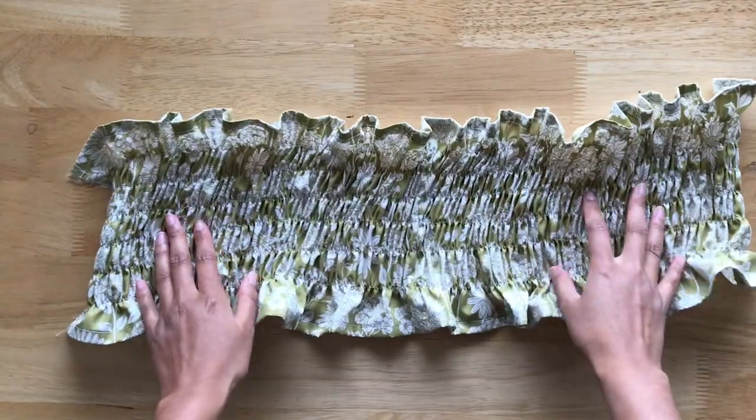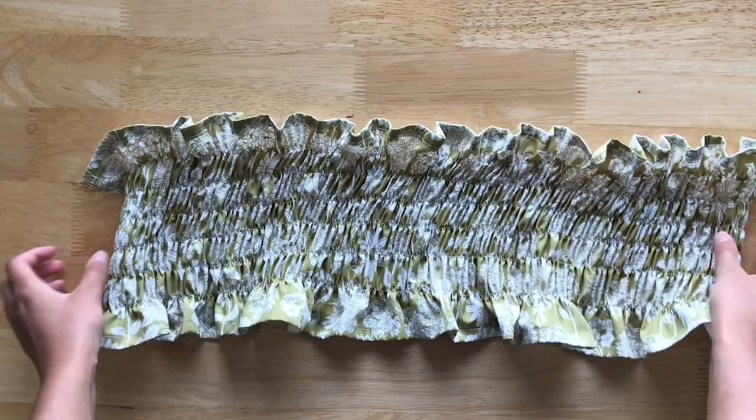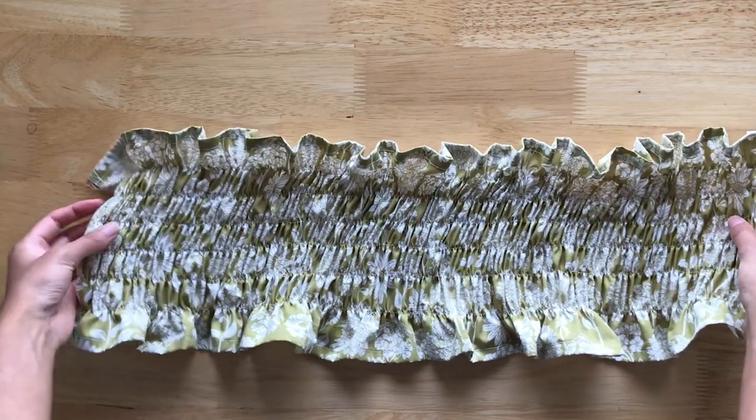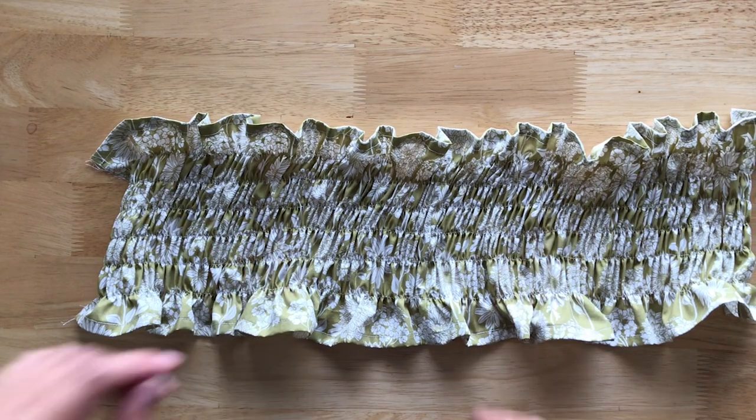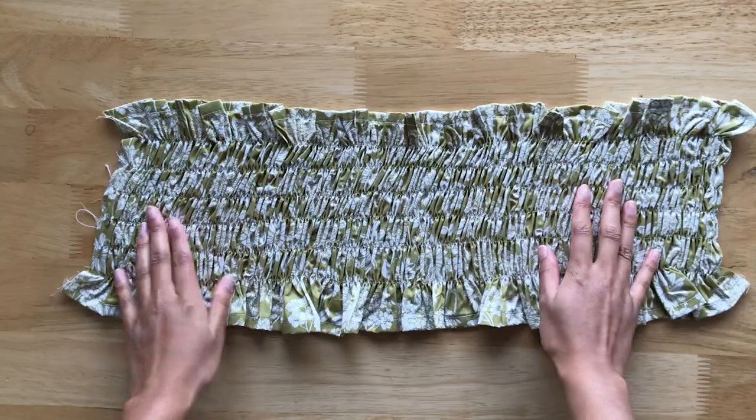This is what the fabric looks like after six rows of shirring. Now we'll want to press the fabric with lots of steam and this will help it shrink and get a lot more elastic-y. As you can see, once it's pressed, it really has that sheared look and feel.